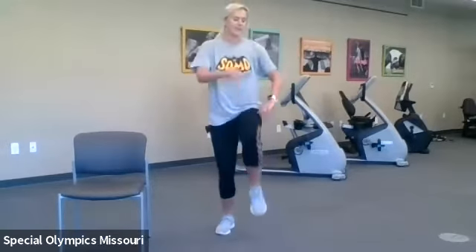10 more seconds and time. All right, once you've taken a quick break, we're going to go ahead and get started on our side-to-side bounding. We'll begin in three, two, one.